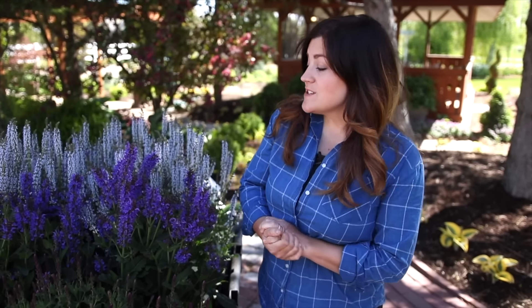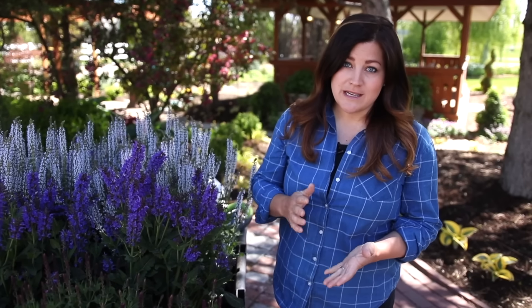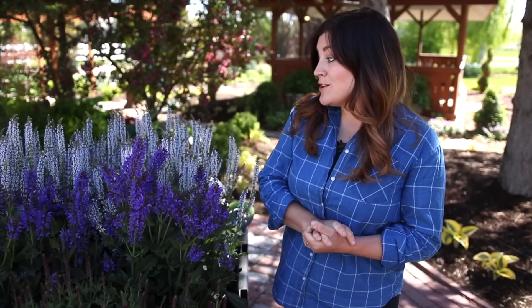Hey guys, how's it going? Today I'm planting some new salvias in my garden. I wanted to talk about salvias as a whole because I think they're such a great perennial, and then I wanted to show you these brand new varieties that just came out this year.